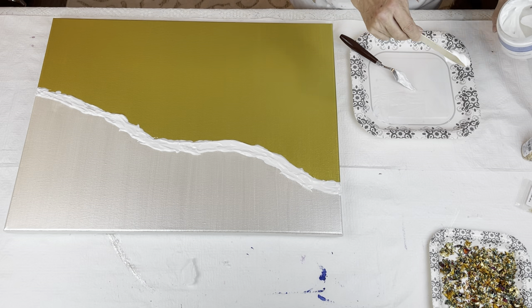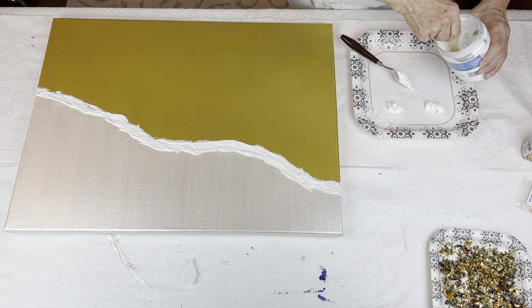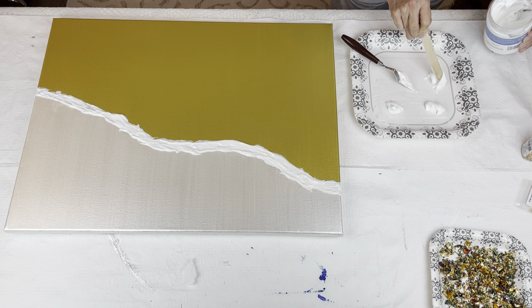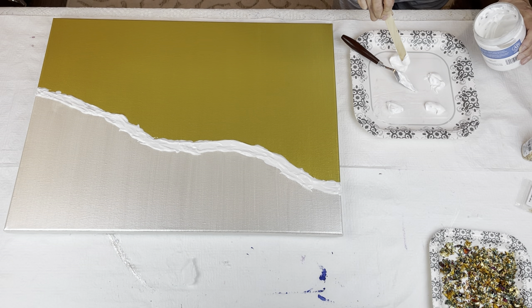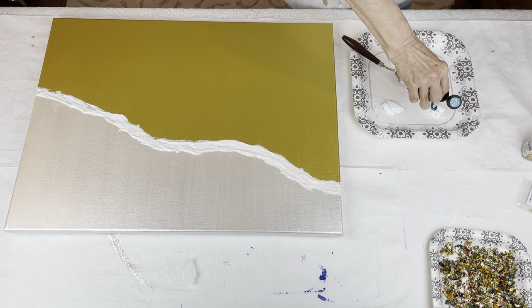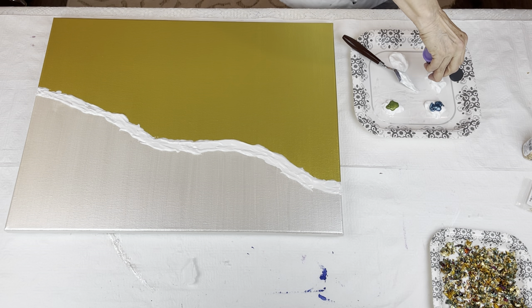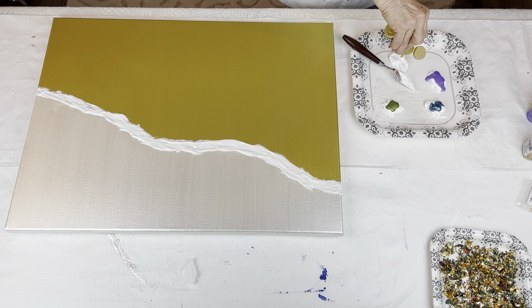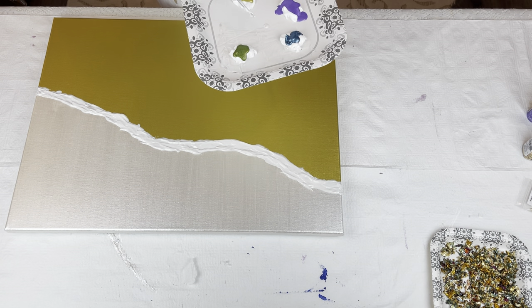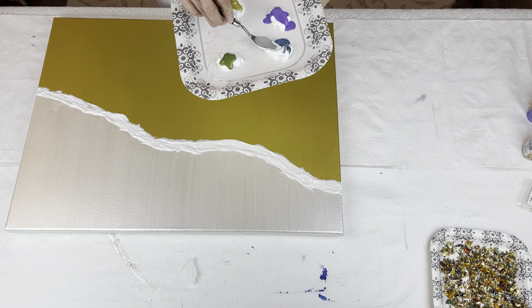Now I have four different colors so I'm going to put four dollops of the gel. I'm going to take my Teal Topaz, my Festive Green, my Amethyst, and my Bright Brass. What's nice about the gloss gel is when it dries, it dries shiny, and there's lots of time to work with it before it dries.